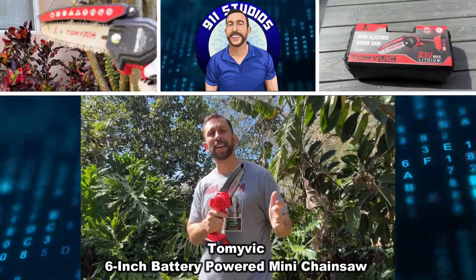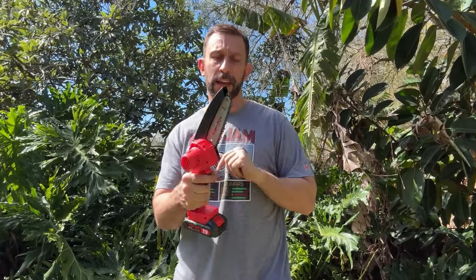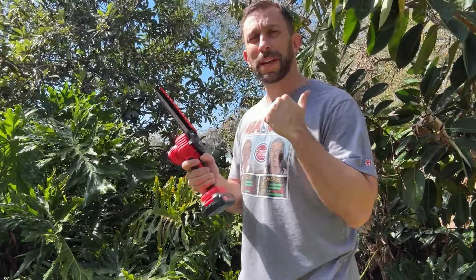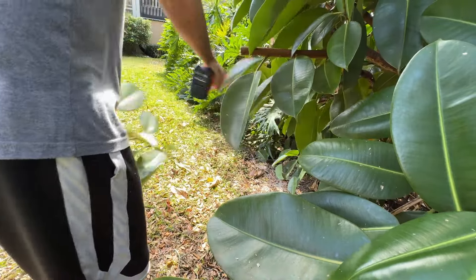Hey folks, Adam here, Elite Demonstrations. If you know me, you know I practically live in the Florida Everglades. And that's why I got this — a handy little 6-inch mini chainsaw. So watch me trim back some of these rubber tree plants, the bananas, and a little bit more. Let's go ahead and kick it off right about now.